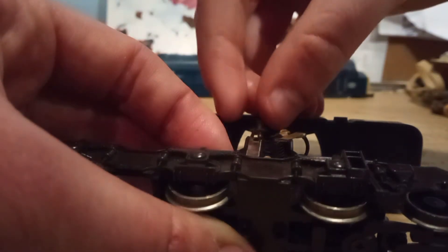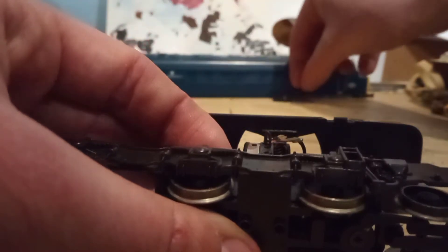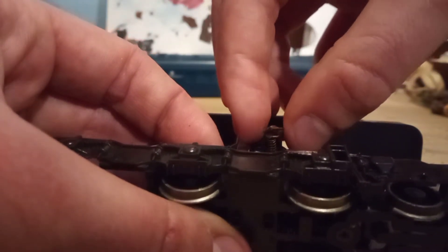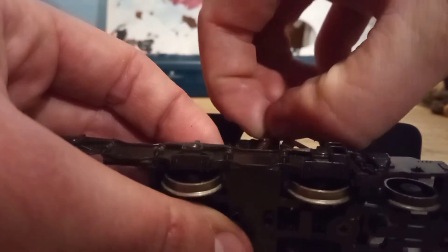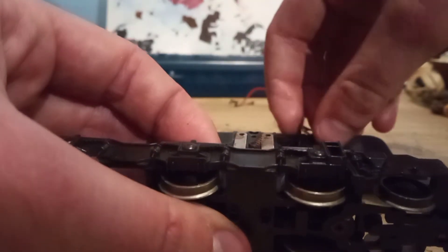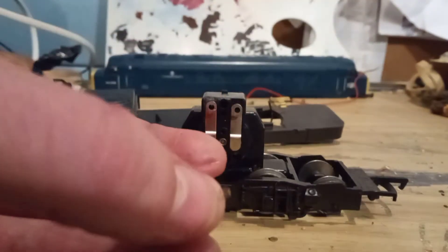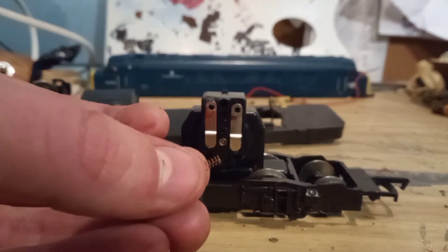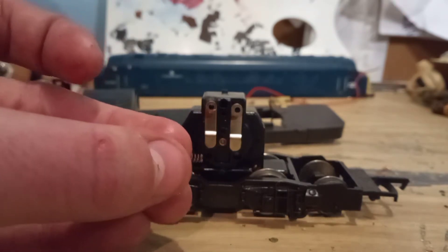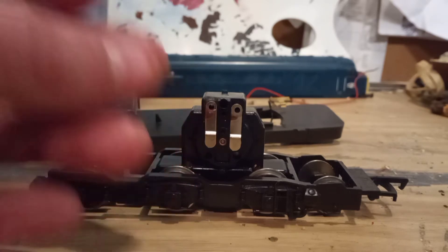I've just removed the screws. Here's one of the panels — the wire seems to want to come with it. We're going to put that to the back, remove the red wire since it's already disconnected, and now remove this panel too. Be very careful when doing this step because these springs — if you lose them you're in trouble, as the motor can't run without them. Here is one spring that's used in the motor. There are two in total, and as you can see how small it is compared to my thumb — these need to be protected at all costs.